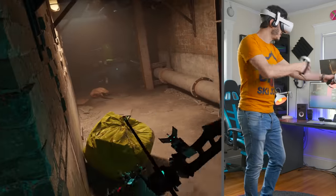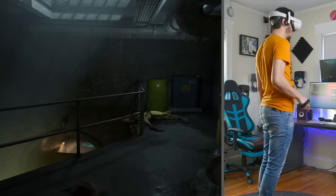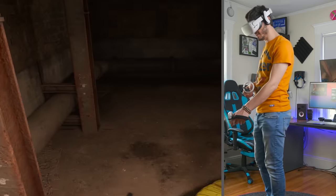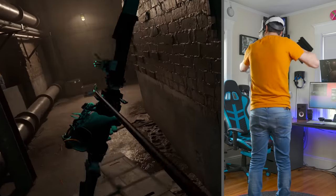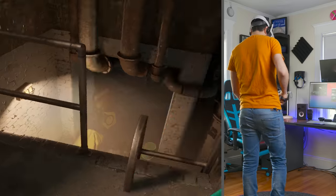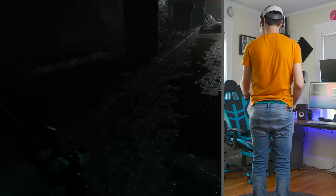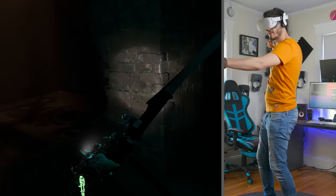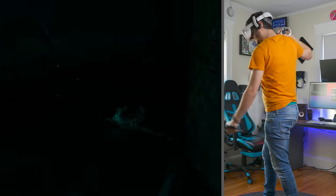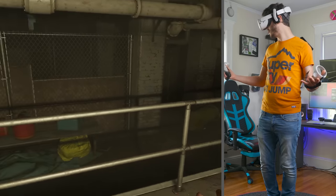Let's try it here in Alyx — this is a mod, by the way, it's super cool. And yeah, it just works. It's pretty cool indeed. You can aim that way and as you can see it keeps it stable. It is very dark in here, but yeah, it works.